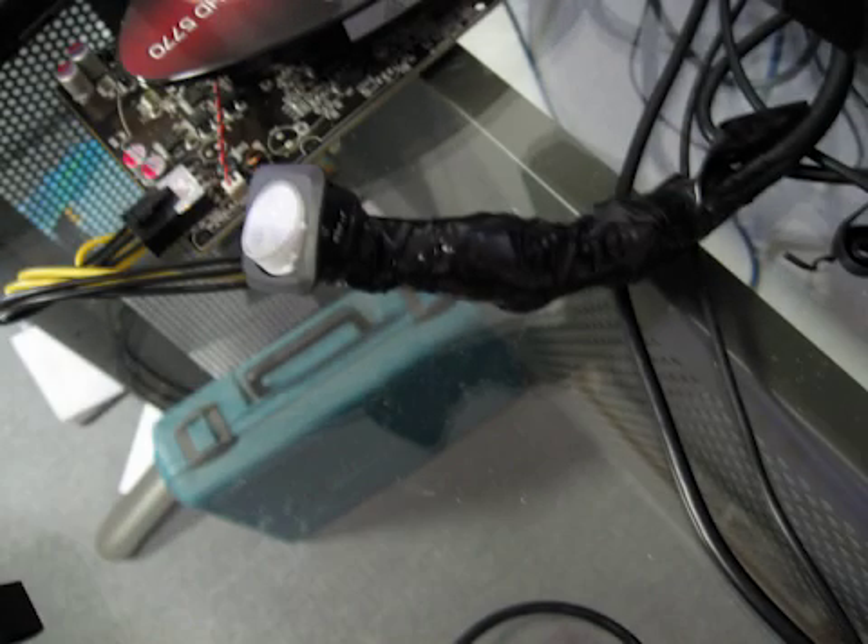Here we have the finished soldered product. You can see I added a little switch to turn the power brick on and off, some electrical tape around my rather ugly soldering work, and it's plugged into the video card. This was the final step in my particular setup, but I'll go ahead and give some more information on how to get things set up with different configurations, which is likely what you have.